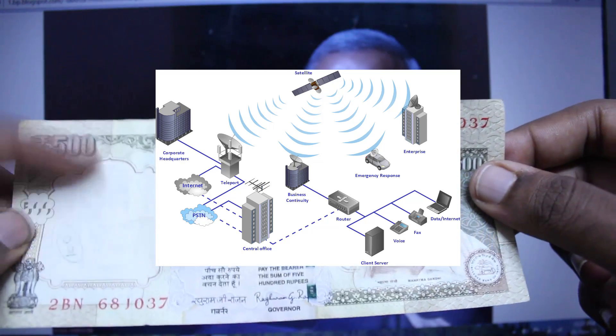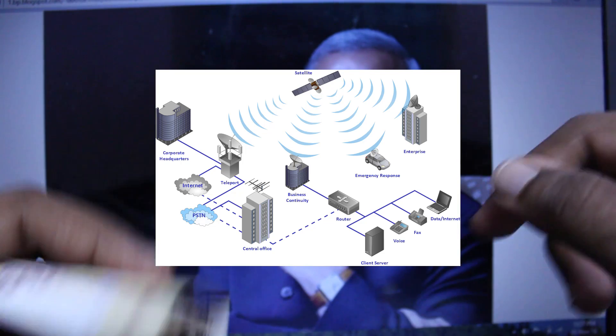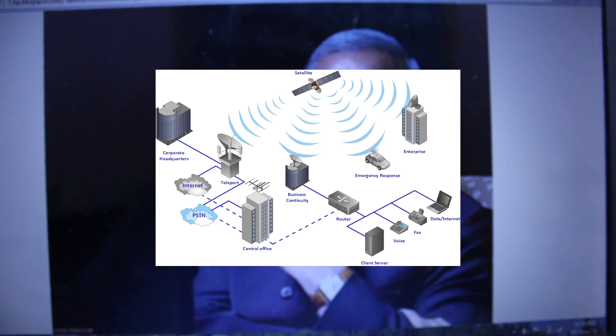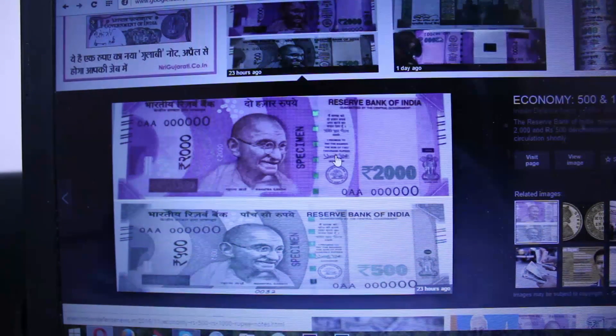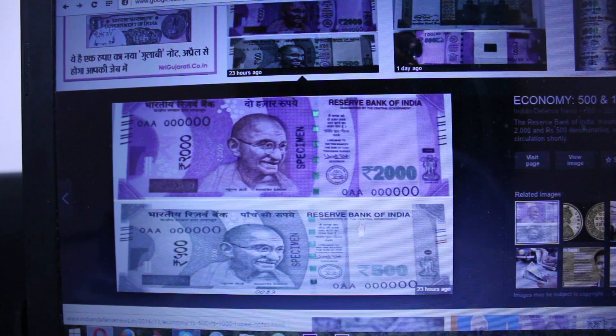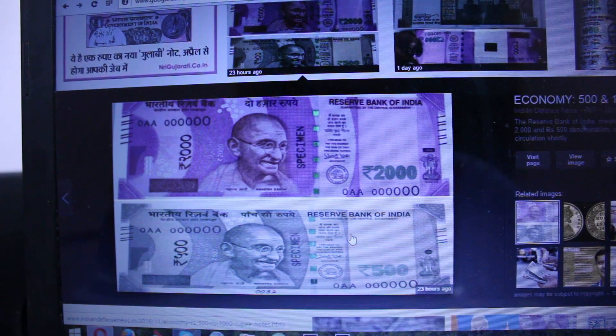Maybe in the future, a nano chip can be inserted into currency. For now, regarding these rumors, I'll show you the new notes — this is the 2000 rupee note and this is the 500 rupee note. These will be circulated through banks and other sectors. In the future, GPS nano chips may exist in your currency, but today it is impossible. Thank you for watching my video, I'll catch you in my next video, bye!